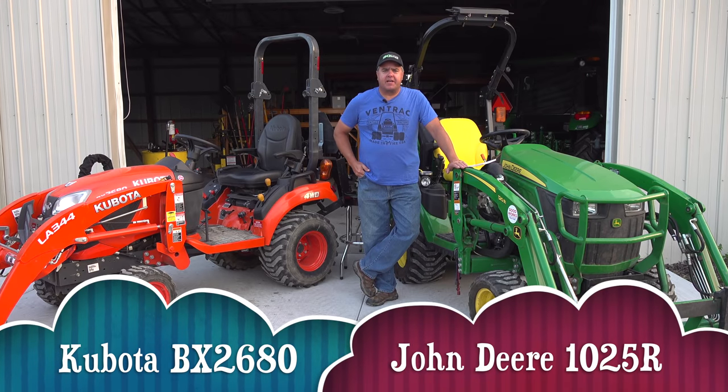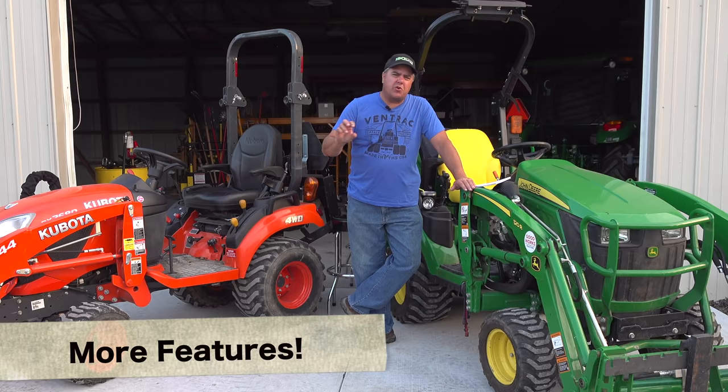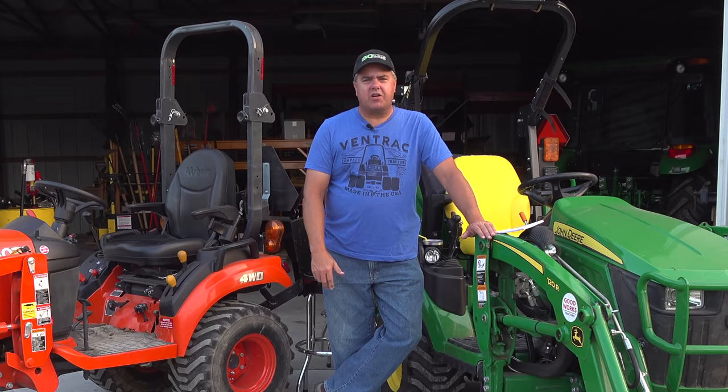This is our last episode where we're doing the comparison between the Kubota BX-2680 and the John Deere 1025R. We're going to compare a few more features that we've missed in other episodes, and then talk about our opinions and thoughts as we've gone through this series. Christy will join me for that part, so stick around.